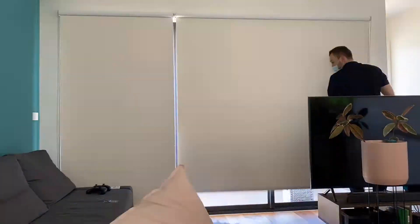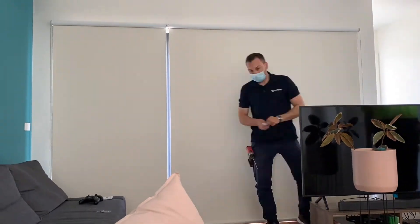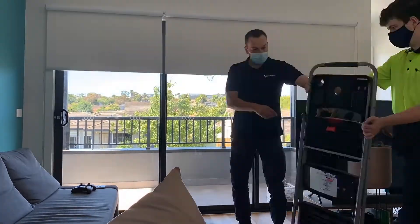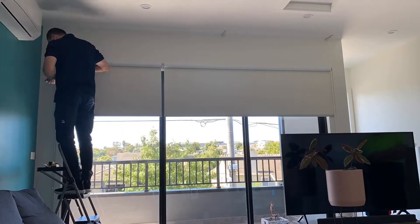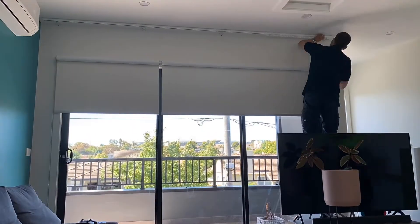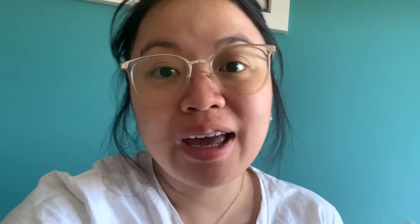These blinds were supplied by Into Blinds and we waited around three weeks for installation after all the measurements and payments. Initially we had to pay a 50% deposit, then the full 100% amount when they scheduled the installation. Everything is included — the blinds, the shears, and the manual labor. In preparation we had to move all our stuff back from the windows and terrace doors to give the installers ample space.